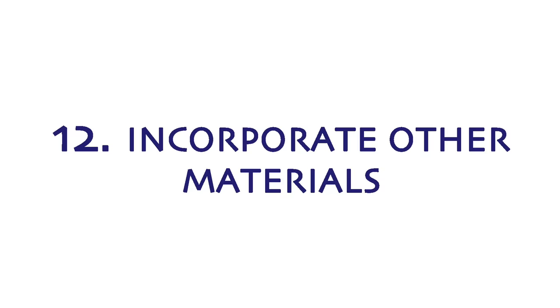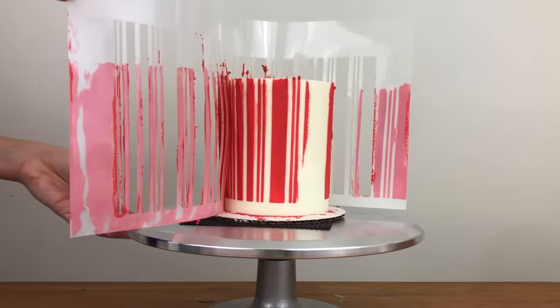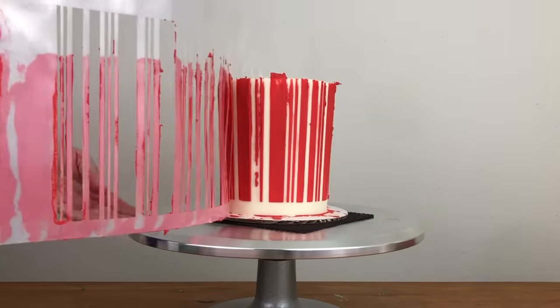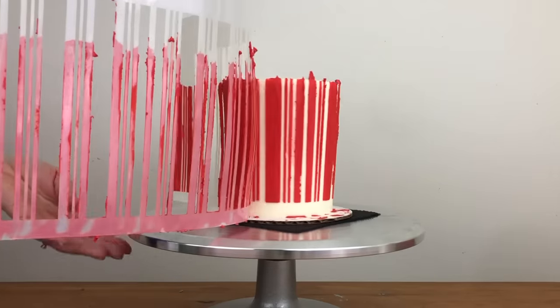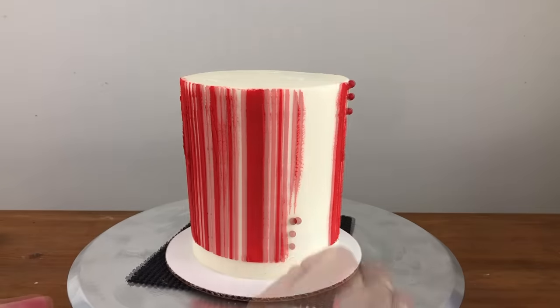You can fill in parts of your stencil design with other materials, not just buttercream. For example, for this cake — as I'm peeling the stencil off — you can see some areas where the buttercream didn't stick to the cake, so instead of trying to reapply the same stencil, I'm filling those parts in with sprinkles to add some dimension to the design.